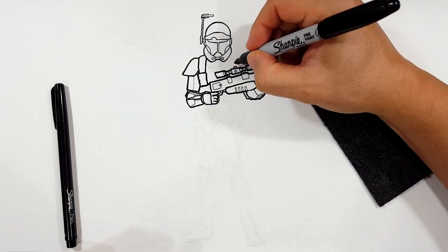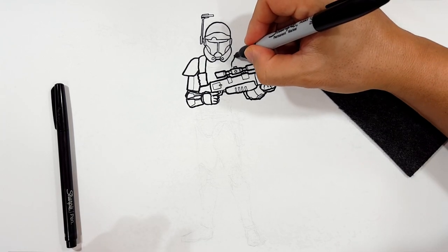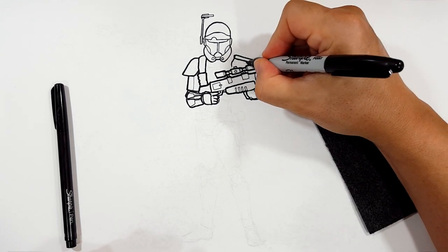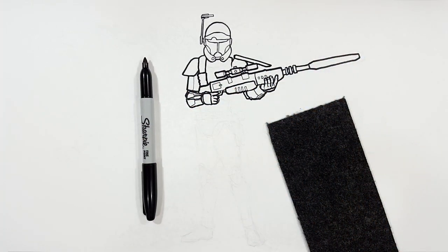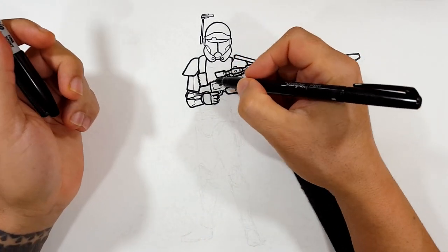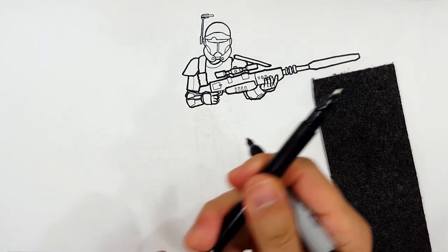Now all you've got to do for behind is draw what you can see. His other shoulder pad is going to be like this, and then that crazy piece — I'm going to draw it out like that. I don't know what that's for. I think it's just aesthetics, just a design decision. So that's all we've got to do for the arm — you can't really see anything else. It's planned — what you can see in front, what you can see behind, that kind of thing.